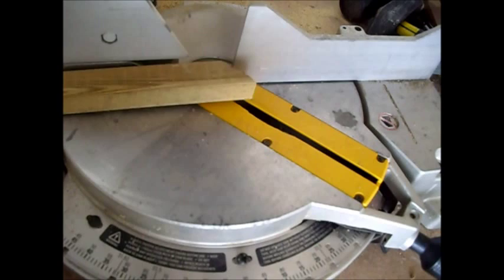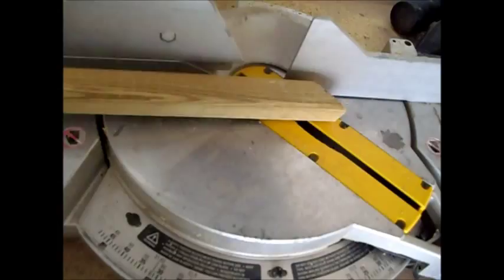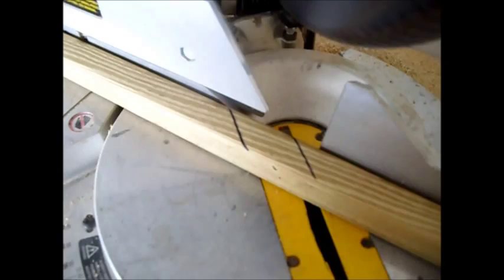Cut both ends of your two by two treated lumber at a 45 degree angle for the bottom bracket, and then we're going to cut the top piece at a 45 degree angle. We're using standard galvanized electrical conduit for our trellis.